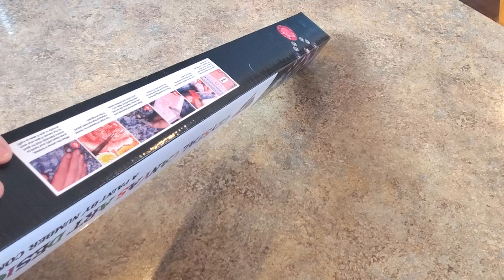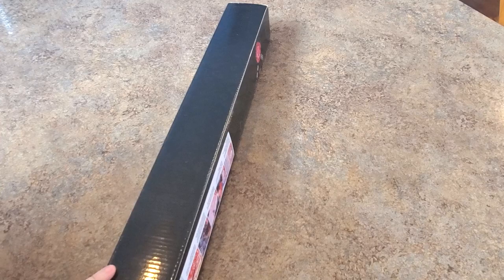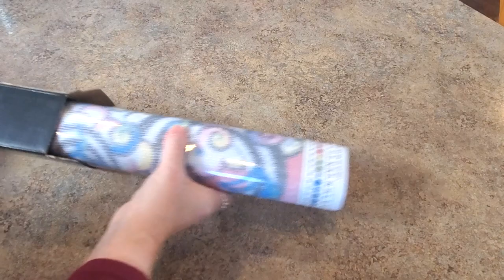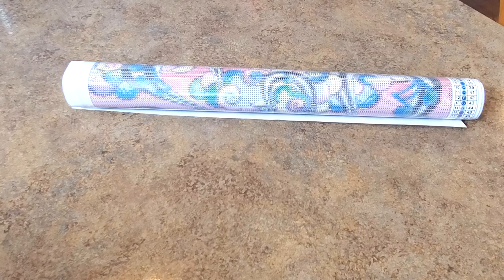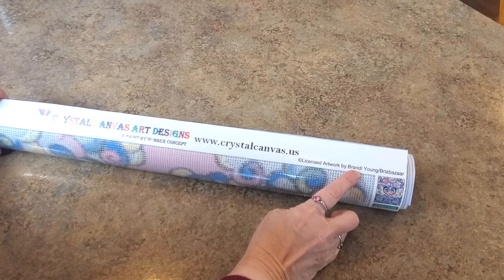Amy had one of these from this artist a while ago, and you will recognize the artist's name when I tell you who it is. I should have gotten it when she had it and I didn't. Then Diamond Art Club came out with it in full drill and then Amy couldn't carry it. But somehow she has now been able to license with this artist, and I'm happy because it is Briz Bazaar — Brandi Young, Briz Bazaar.